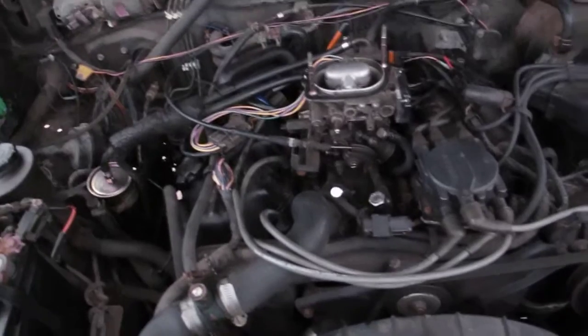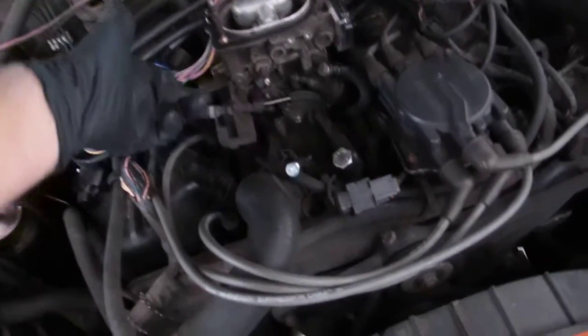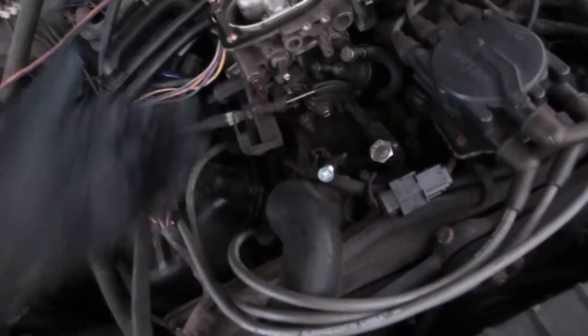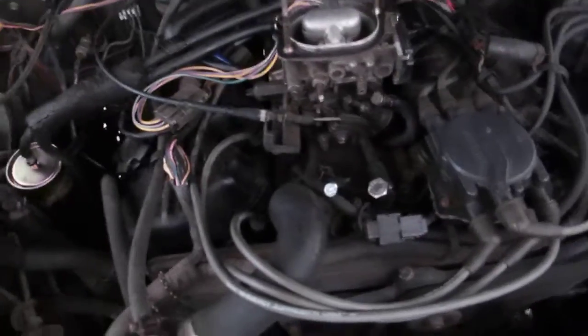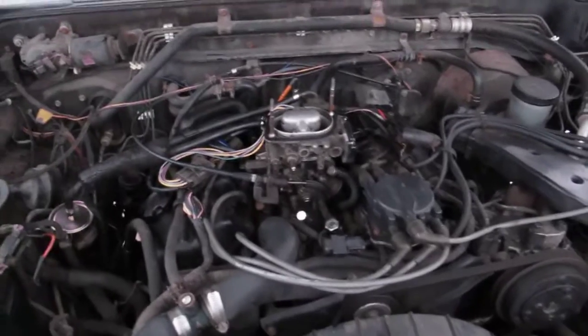I did get home with it — I didn't have to have it towed. It's idling at about a thousand RPMs. I was goofing around with it before I found the problem and changed the idle adjustment screw. I'll leave it like that for right now. Alright guys, I'm going to post this on the internet and we'll see you on the webs.